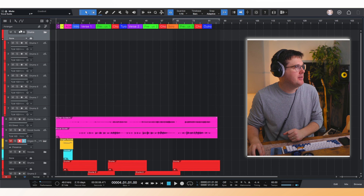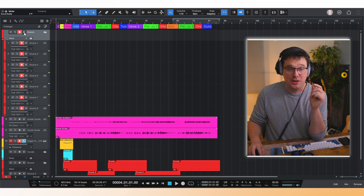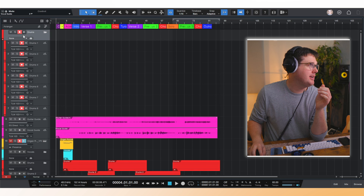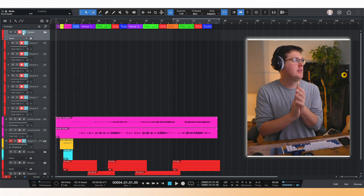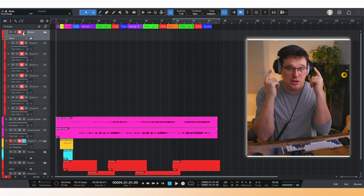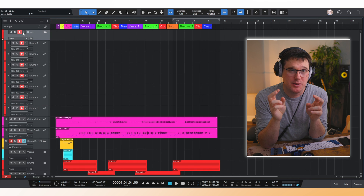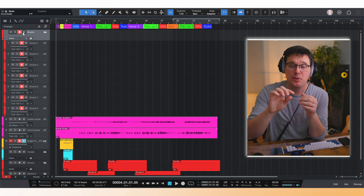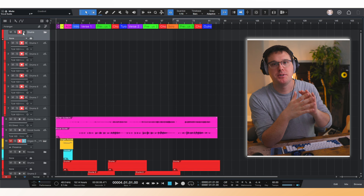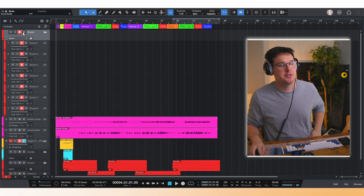When you click the record enable button on the drums folder, you'll start to hear signal. I click the blue speaker icon off because, depending on your audio interface, software monitoring introduces a delay — latency. Latency is the delay from the time you strike a snare drum to the time you hear it in your headphones. To avoid as much latency as possible, use hardware monitoring. Your audio interface will have a switch or dial to monitor what's coming from the preamps, not from the software. Turning off the software monitor icon removes that delay.